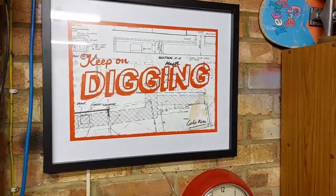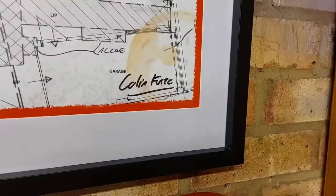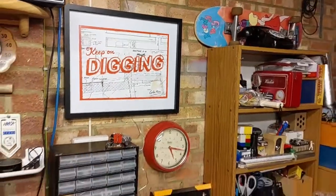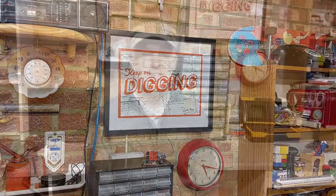My 'Keep On Digging' print signed by Colin Furze is sitting proudly on the workshop wall now, which is great. Hi, welcome to the workshop — thanks for stopping by. Today I want to talk a little bit about a rabbit hole that I've disappeared down for the last couple of weeks, and it all involves one of these.